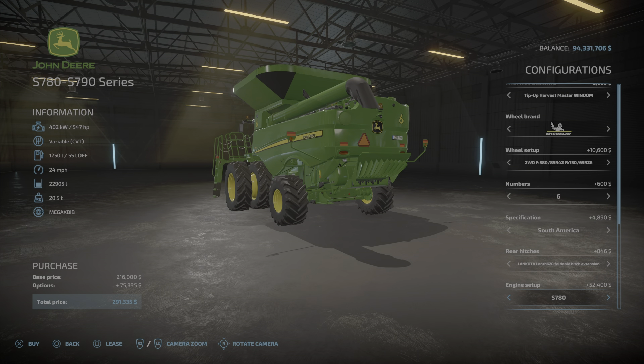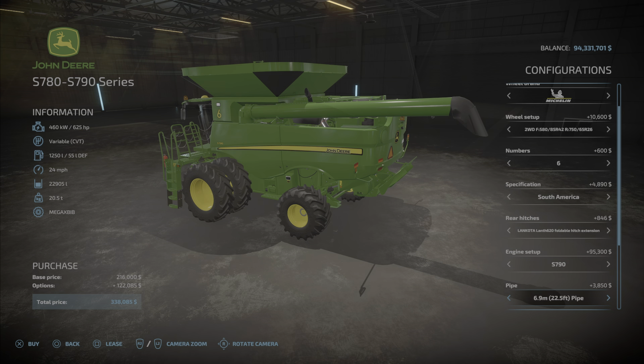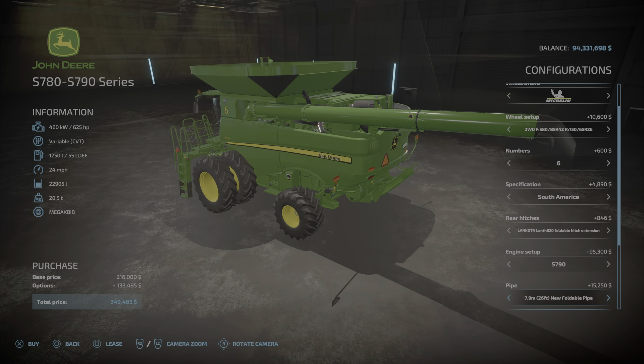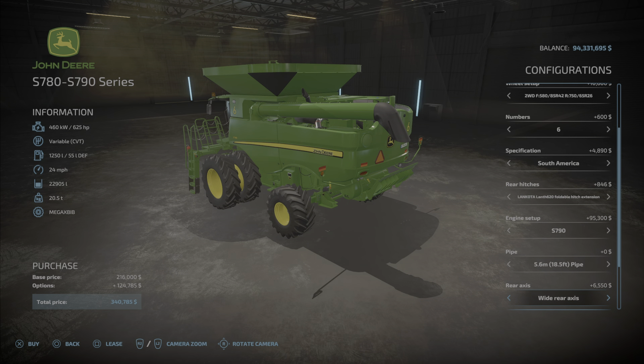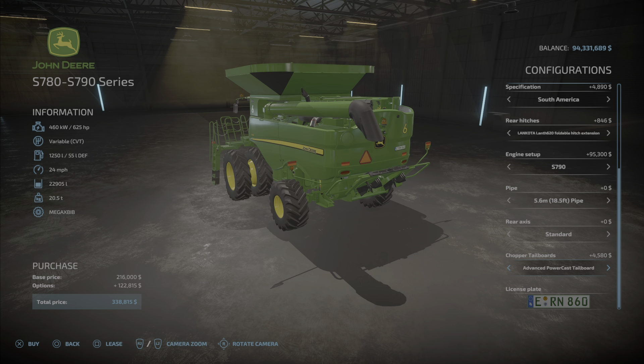Engine setup starts with 547 or 625 horsepower — those are the two options. Pipe starts with a 5.6 as standard, then you go with 6.9, foldable 7.9, 7.9 new, and 7.9 foldable. Rear axle is standard or wide, and the tailboard can be standard or advanced — those don't really seem to change anything.